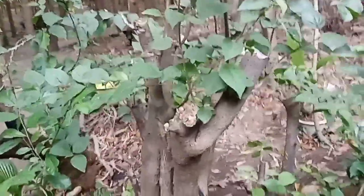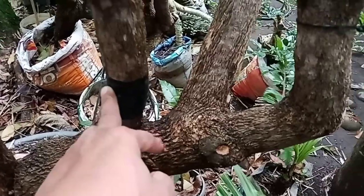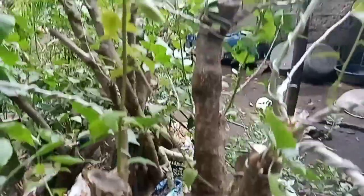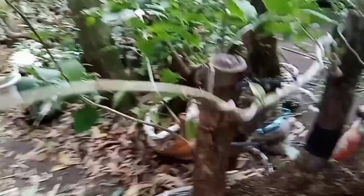Our bougainvillea — six months in the ground already. This was harvested and processed. We cut it here and bent it because it was sticking together, so we sawed it here. Let's see if it will take hold. Look at how it was bent — see the look of it.